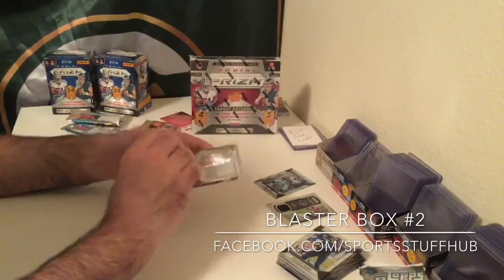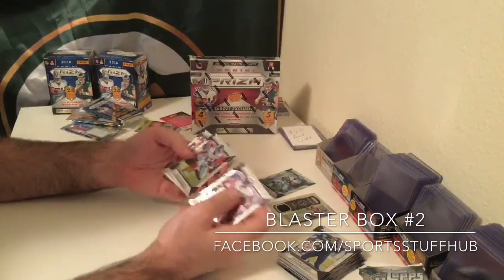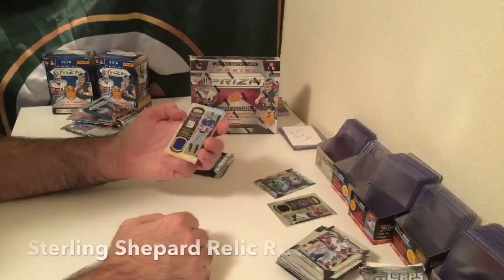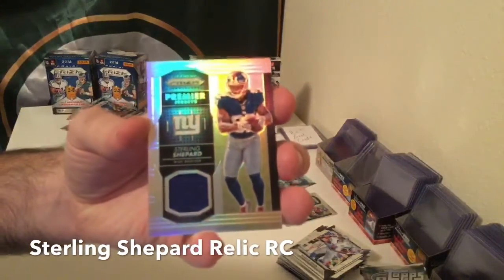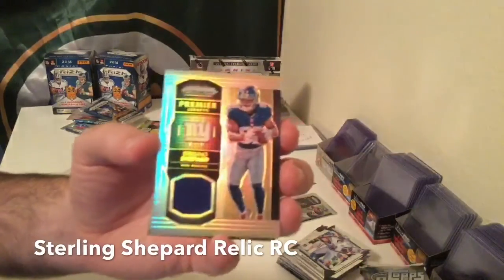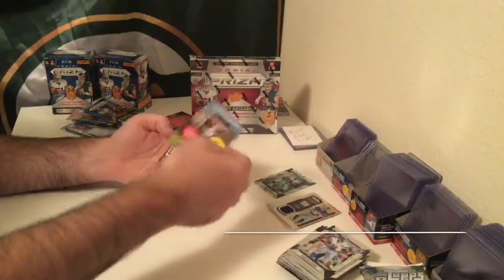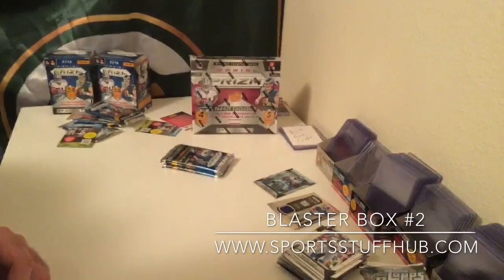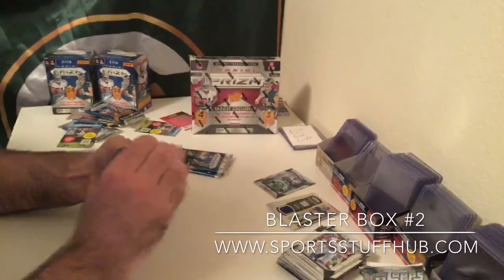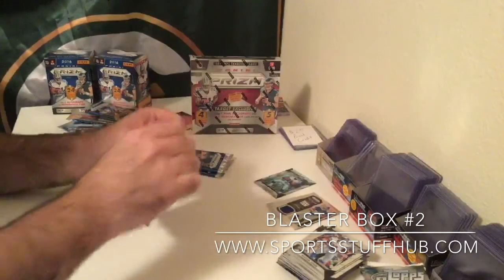I think we ended up with another patch. Marvin Jones, Odell Beckham Jr., Steve Young. And we get Premier Jerseys — Sterling Shepard, another parallel. It says prism on it as well, not numbered. So we get two relics out of the blasters.